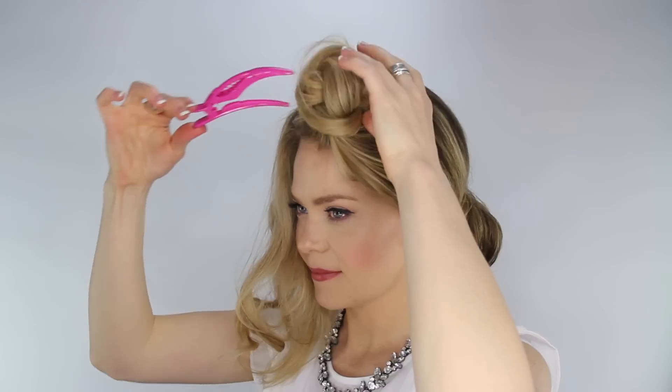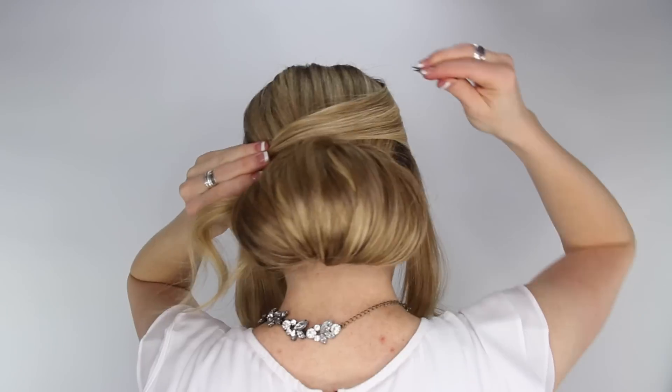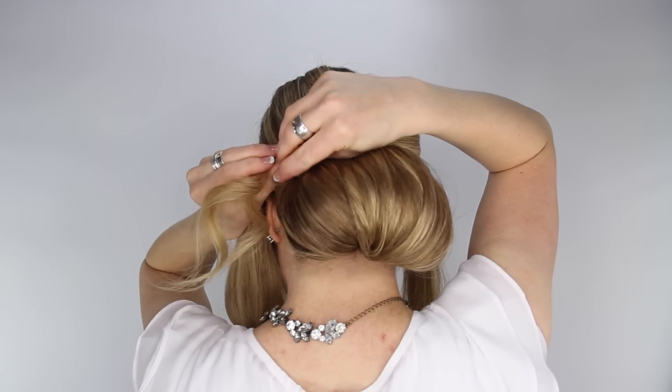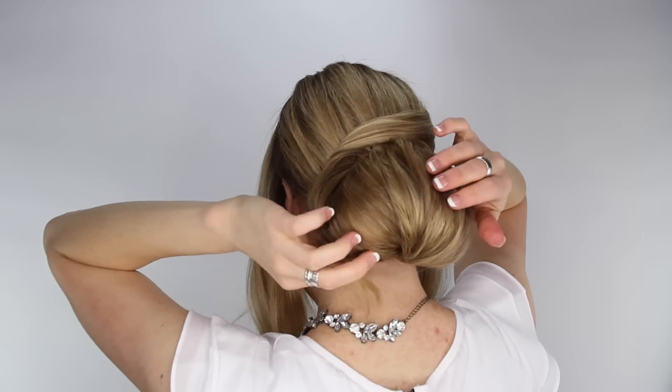Next, let down the front portions of hair that were previously pinned. Take the hair on the left side and divide it into two sections. Smooth it down and wrap it across the top of the bun. Grab a hairpin and pin down the section of hair, sliding the pin downwards so that it stays hidden underneath the strands, and then tuck the tail inside of the bun.